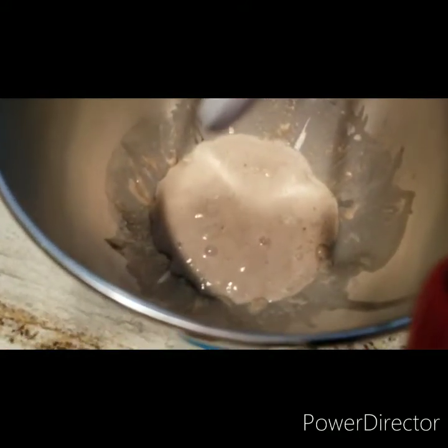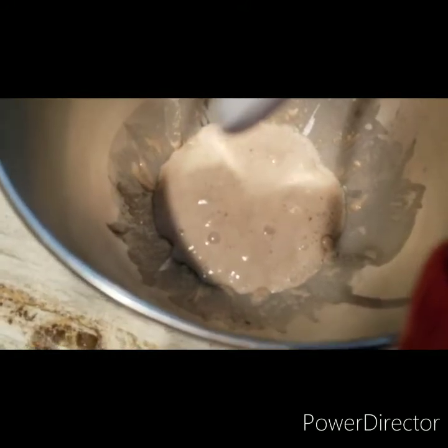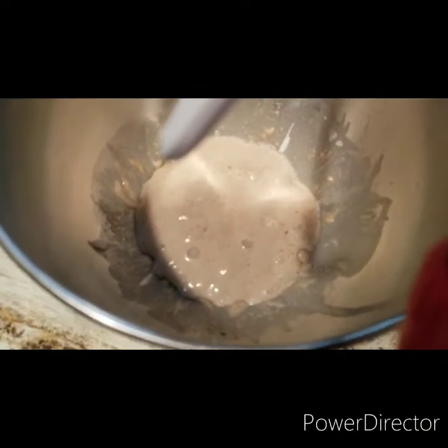As you can see, I've given it just a few minutes and the yeast is starting to foam up.